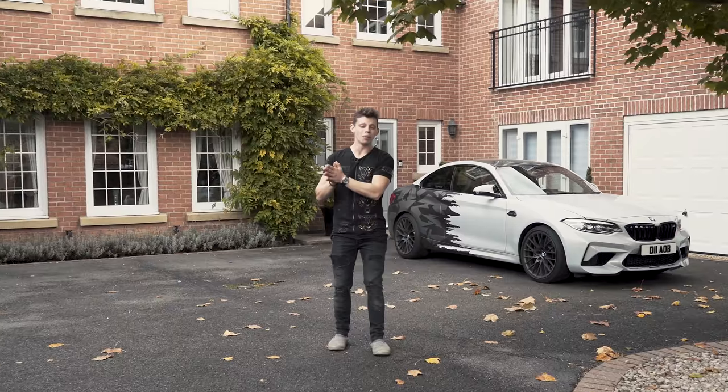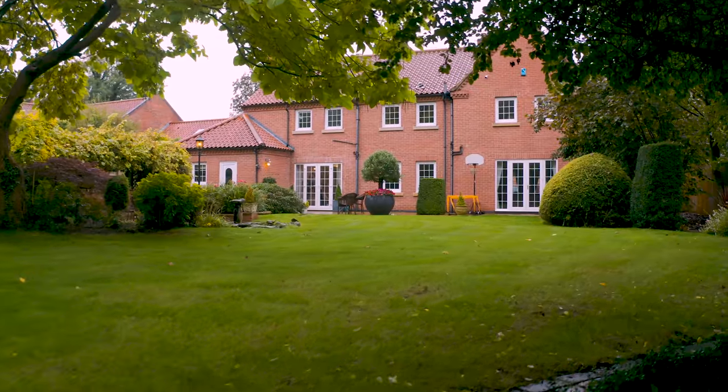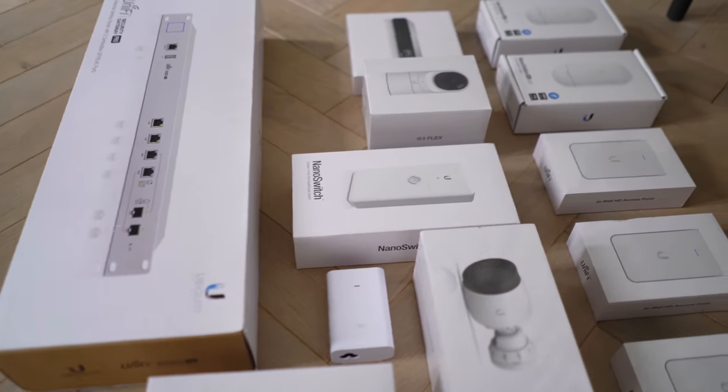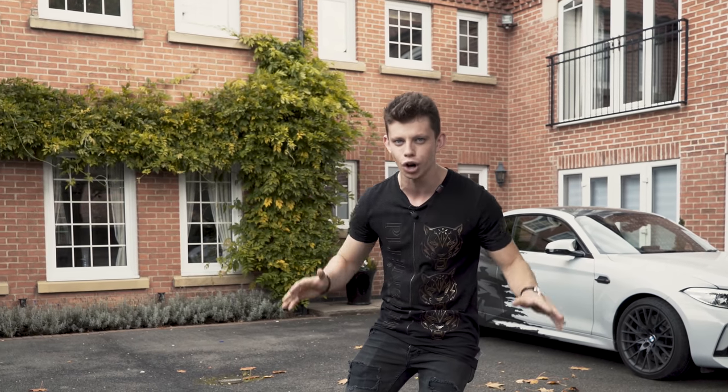Hey guys, what's going on? My name is Alex and welcome to TechFlow. More specifically, welcome to episode three of Networking This House. Now, if you're watching this episode and you haven't watched part one or part two, there's a card up there or links in the description. You need to go and watch those episodes, otherwise this will not make sense.